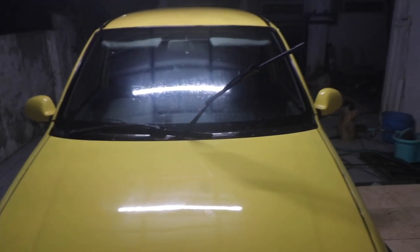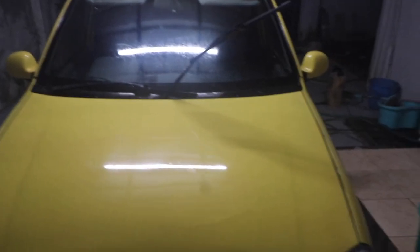We can do the whole car like that. There is some stuff embedded in the paint — you can see these black spots — so that needs to be removed. I'll probably do it again this weekend and then make a video of polishing the whole car.